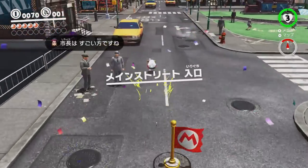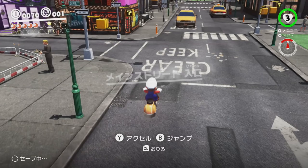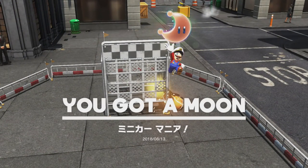Scooter Clip is performed by taking control of this scooter near the beginning of day metro and using it, with motion controls and a precise flick of the control stick, to clip Mario's head just far enough into this cage to collect the moon.